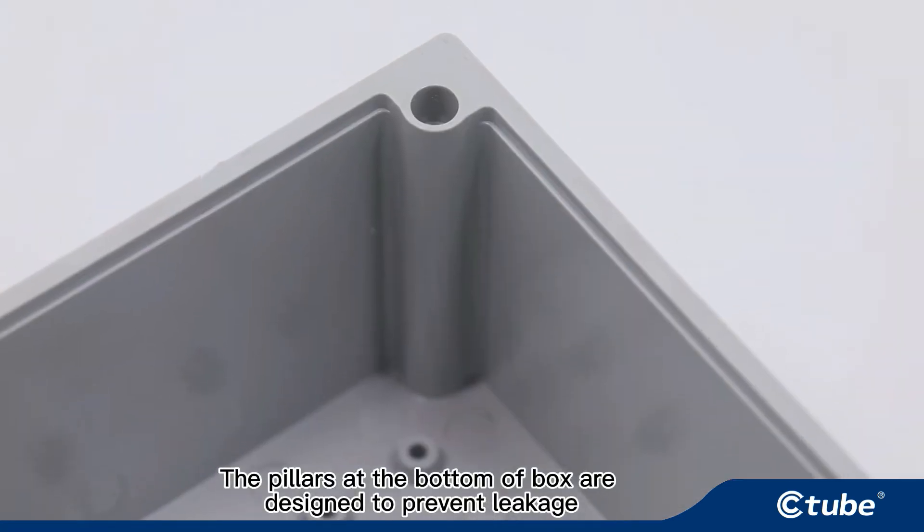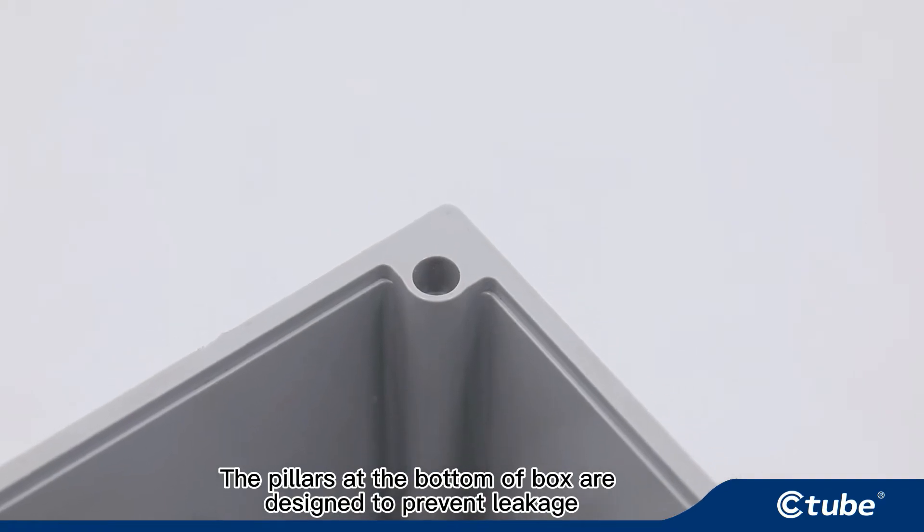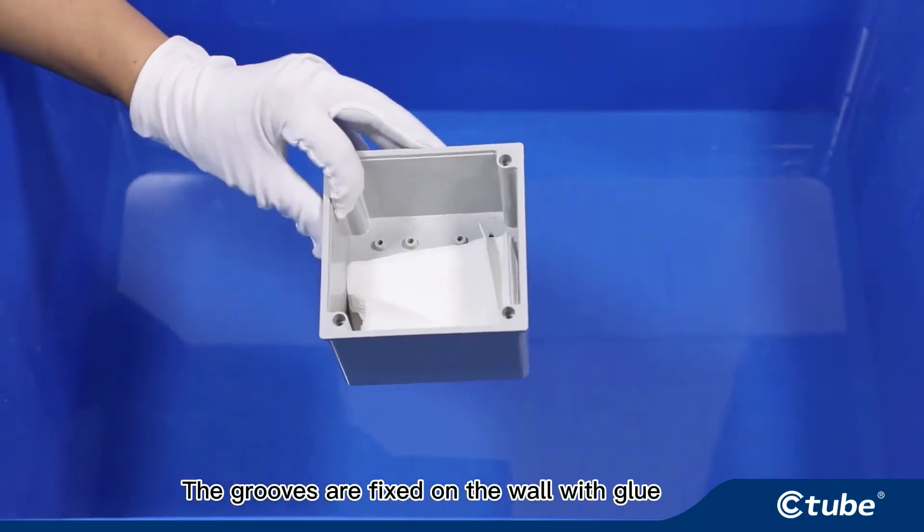The pillars at the bottom of the box are designed to prevent leakage. The grooves are fixed on the wall with glue.